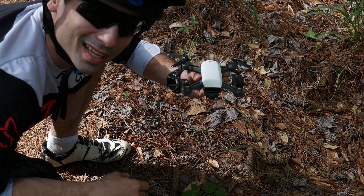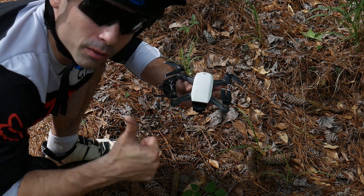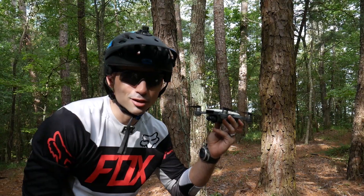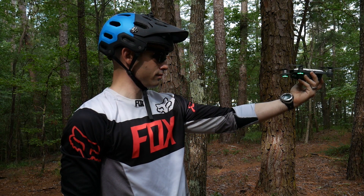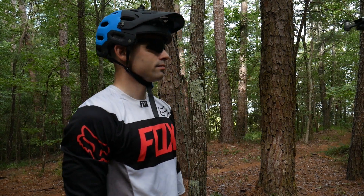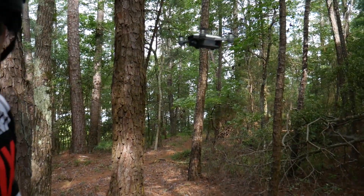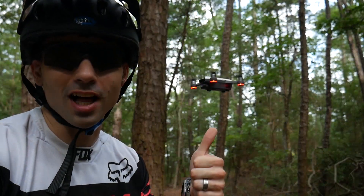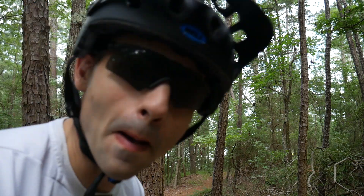My spark finally wrecked. It took three major hits though and did not stop flying, so good on the durability front. Let's try it real quick just to make sure it still works. Three major hits and still flying — that's durable.